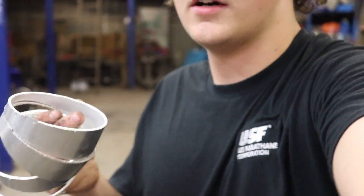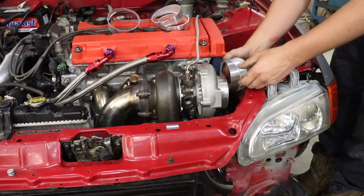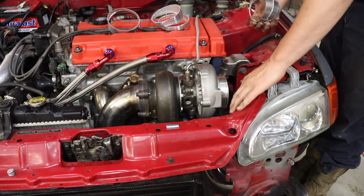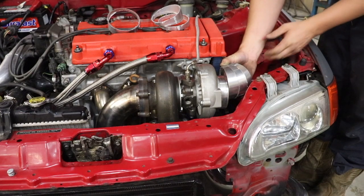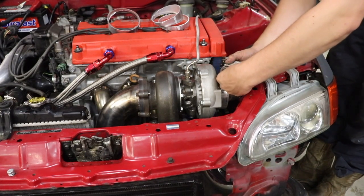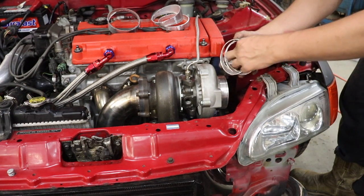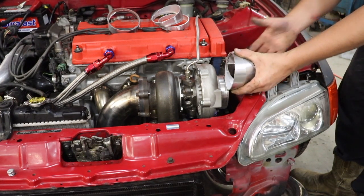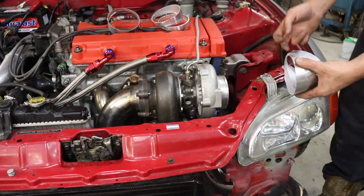Now that we got these all pie cut, we're going to test fit it in the engine bay and then get it tacked up and see how it fits. It looks like I'm going to have to trim away on this core support here. I might just bend it down and see how much room I can get, but that's the angle I'm going to go for — that way it shoots out. It's kind of hard to hold but it'll shoot over and then have a filter right here. We're going to get these tacked up and see how it looks.